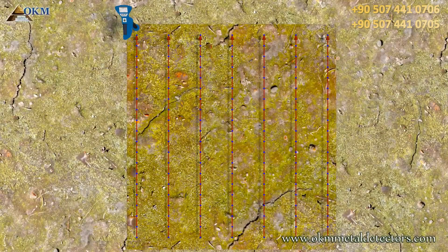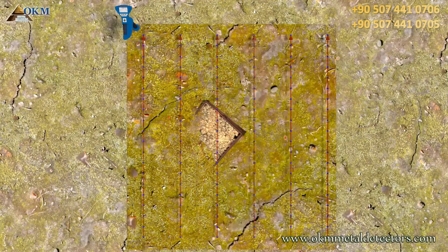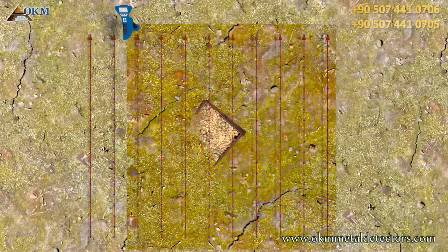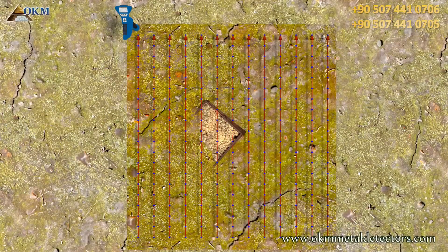As you can see in this perspective, there are two lines and about eight scan values that hit our treasure. If we lower the number of paths, also the number of values hitting our treasure will decrease. But if we increase the number of scanning paths, even more scan values will hit our treasure.